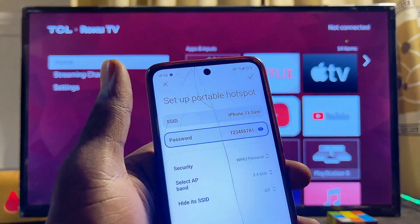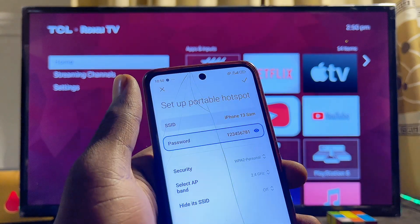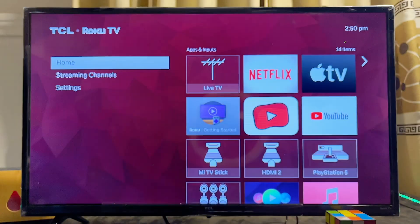You want to keep note of this hotspot name and hotspot password, and then come over to your TCL Roku TV.